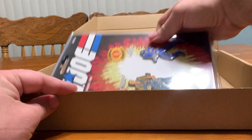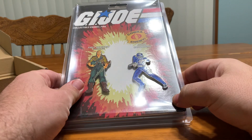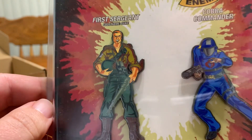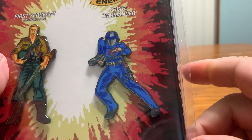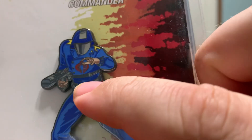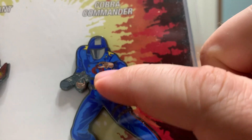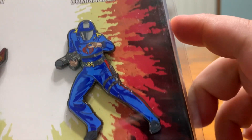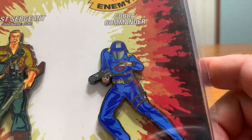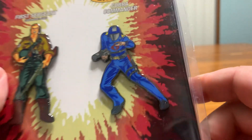So let's go ahead and open it up and take a look at it. It is the GI Joe collectible enamel pins — we have Duke and we have Cobra Commander. Now, Cobra Commander — I don't know if you can see or not — every Cobra Commander I've ever seen is wearing gloves, but this one he's not wearing gloves, so I don't know if that's a version of him that I haven't seen or don't recognize.